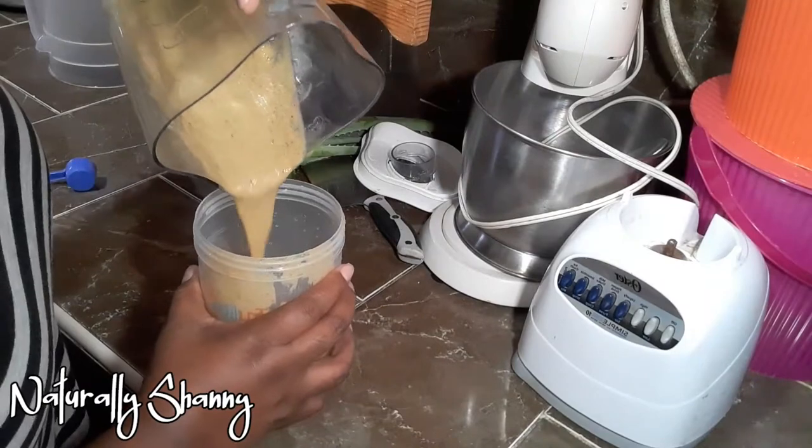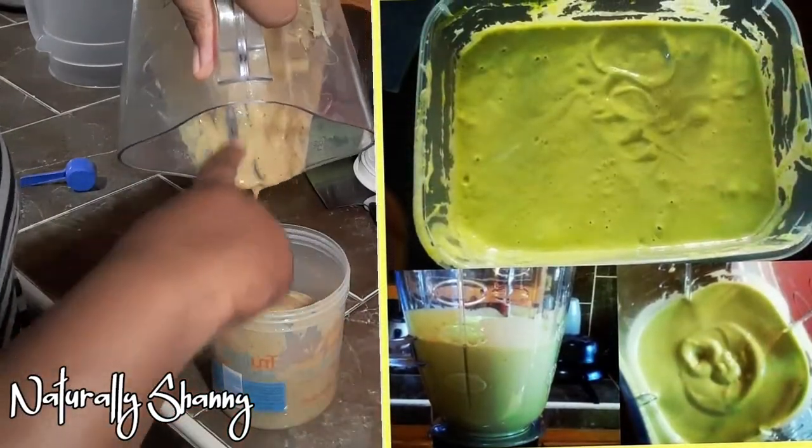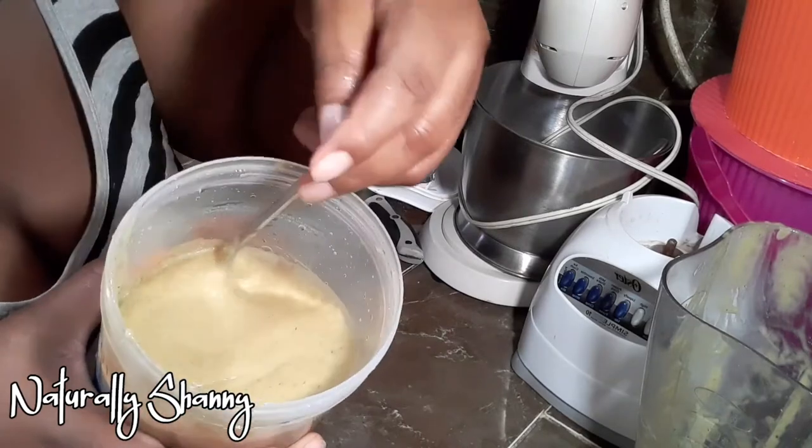I have done this before with frozen fruits and got a completely different texture and color. I wanted to add an egg but I was out of eggs, so you can go ahead and add eggs for extra protein.